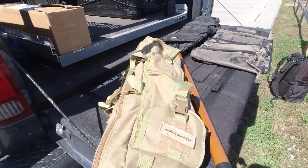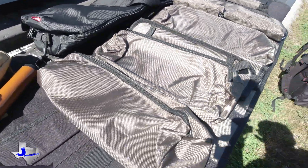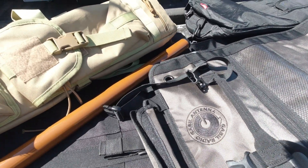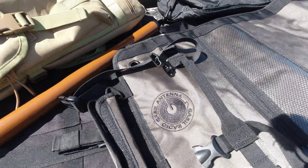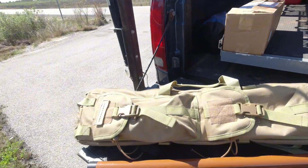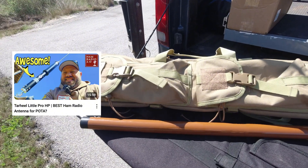I just happened to find a tool bag, a tool roll — a roll-up tool roll that is designed for antennas. This is made by Gable Antennas or Gable Radio. You might recognize some of their products from Amazon. They're out of Taiwan. I was poking around on Amazon because I did a video a while back about the Tar Heel little HP Pro motorized antenna.